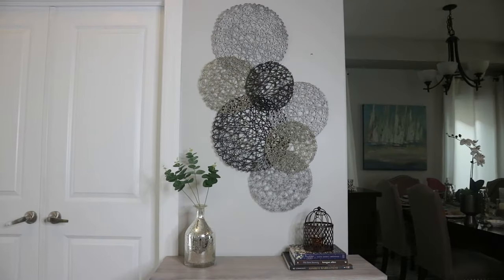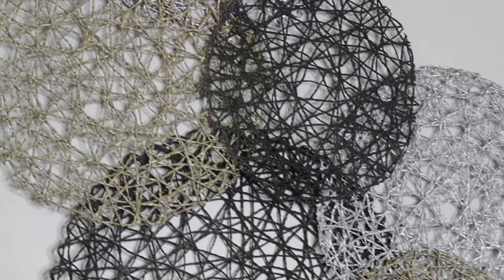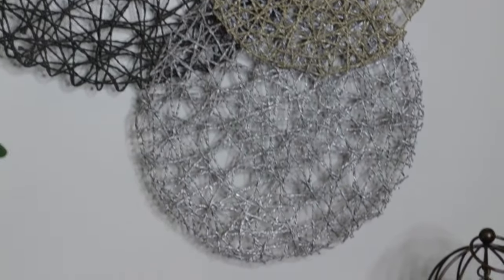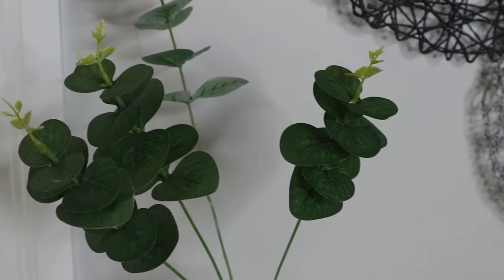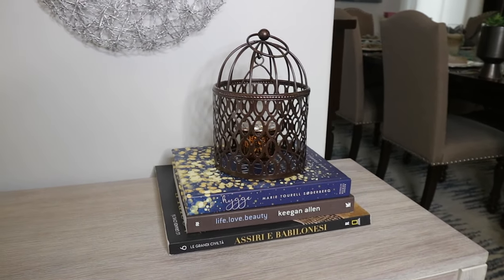Here is the finished product — I absolutely love how it turned out! Super simple, super chic. I think this was the easiest project I ever did, and it looks perfect above this console table. I hope you enjoyed it as much as I did. Don't forget to check out the playlist, like this video, share it, and until I see you on my next one, be well and have fun!